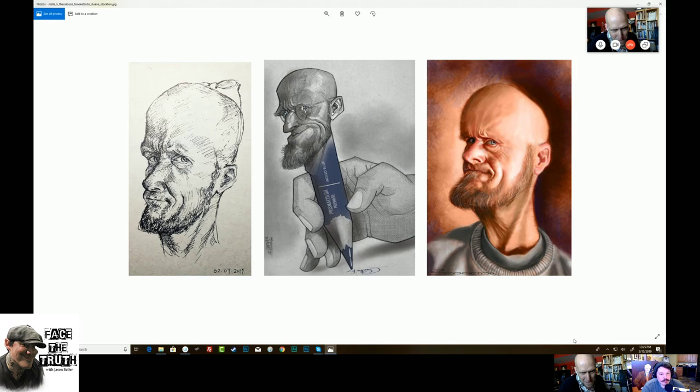These are crazy cool — all three are rock solid. The one on the left is Stella Lee — I love that one. The middle one is Theodosius Tenekadis. And the one on the right is Dwayne Stockton — I love Dwayne Stockton. That dude painted the side of his house like Norman Rockwell. He came out and stayed with me when I had my one-man show and he's just a great guy.